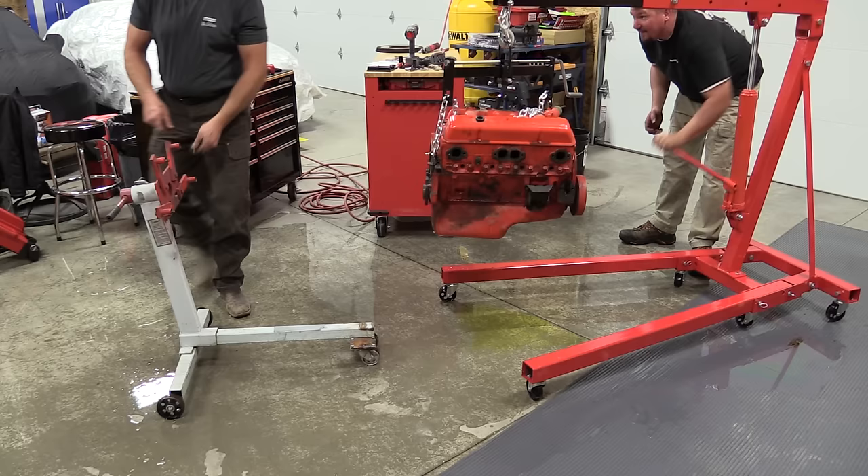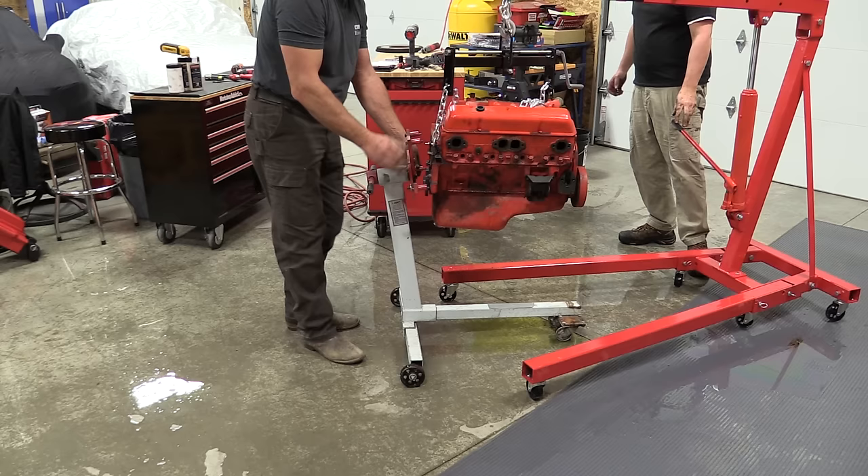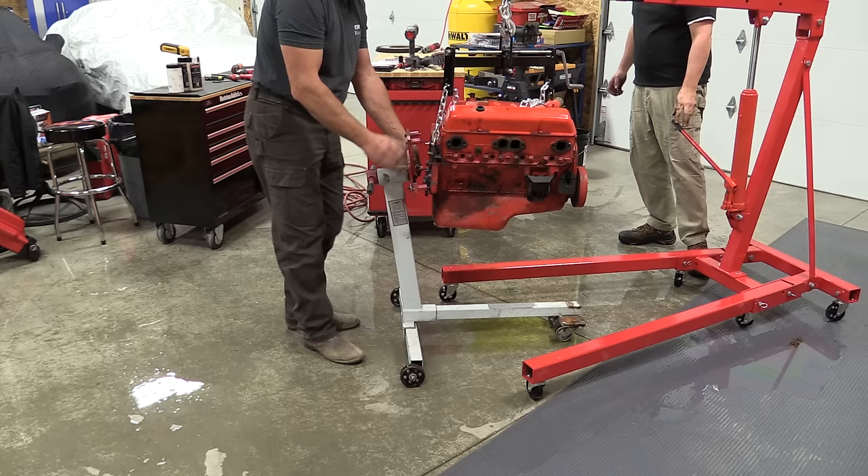It wasn't crazy expensive — $380 shipped. Summit has free shipping on these. Something a lot of shops could use, especially as you get older and don't want to kill your back.